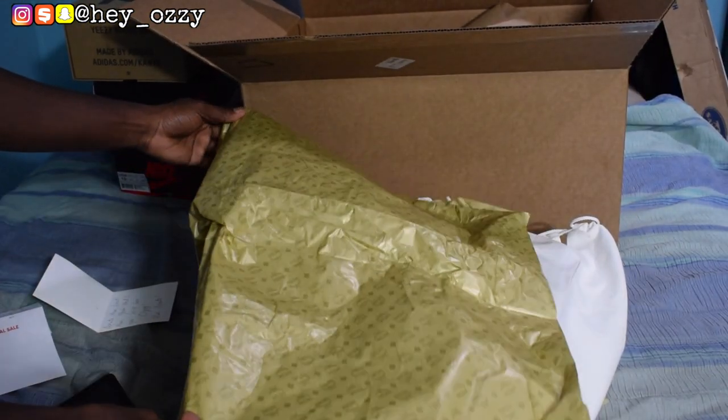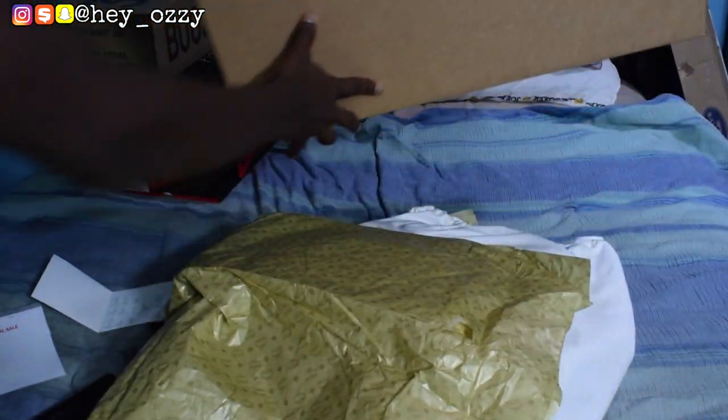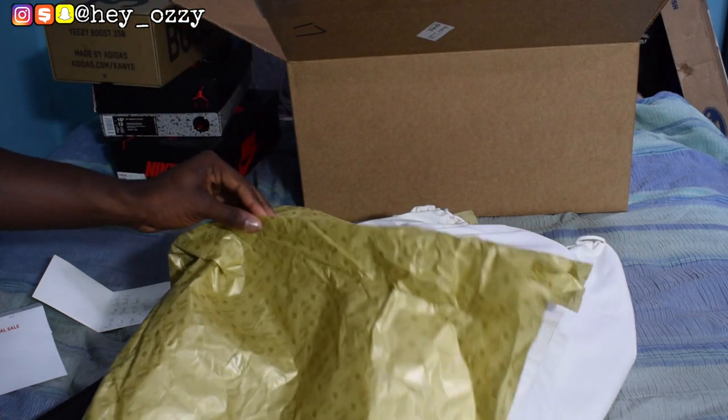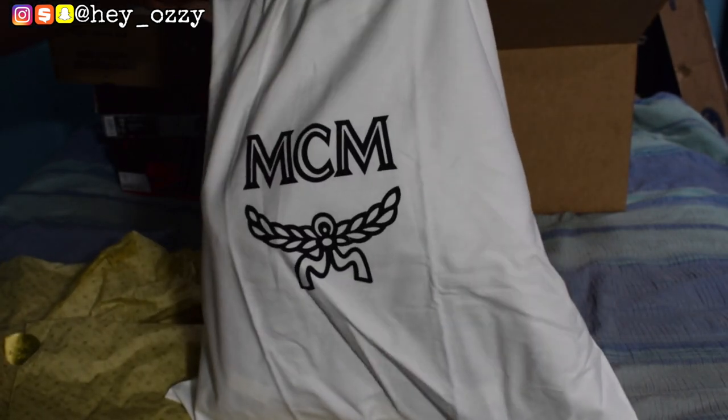The backpack came in a huge box — you can see this box is huge. It's bigger than like three boxes of shoes. So it came with gold MCM wrapping paper.